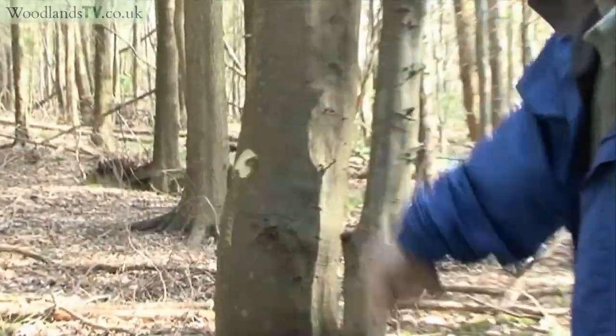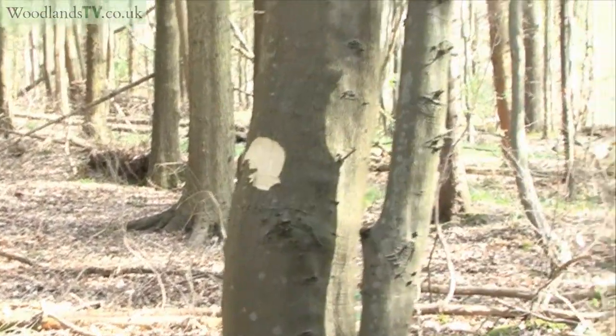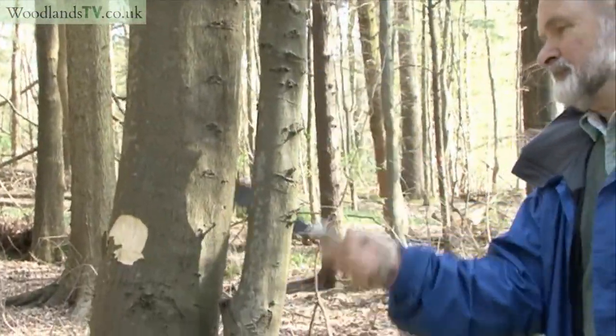We'll go over and put the blaze on the hornbeam tree now. And that is all that is sufficient to mark your trees.